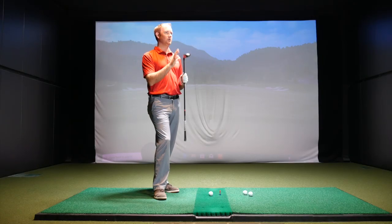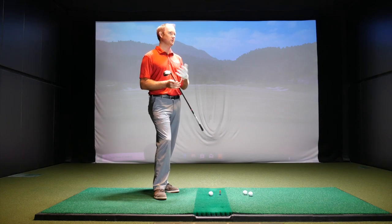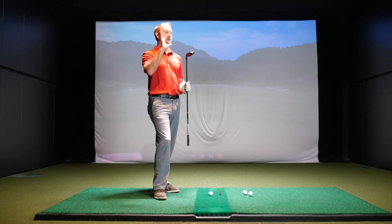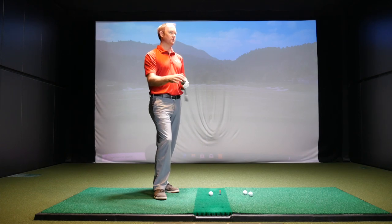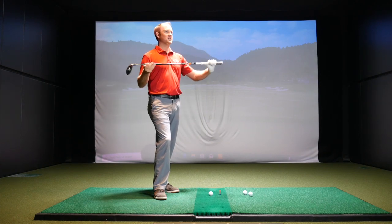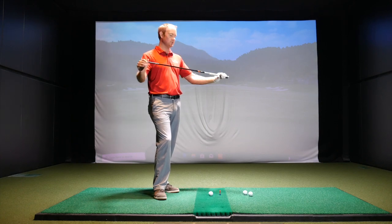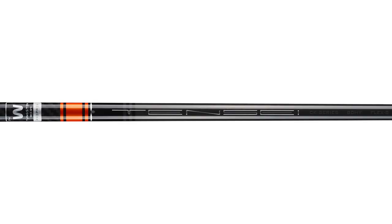All three clubs are going to be played at 20 degrees loft. The Super Hybrid is the 20-degree club, so we don't have to change the loft on that one. The Epic Flash is 21 — I've already turned it down to 20 degrees. The 5-wood is 18, so we'll turn it up to 20 as well. We're going to test with the exact same golf shaft — the Tenzai CK Orange Pro, the stock shaft that comes with the new Super Hybrid — right at 41 inches, so there's really no bias at all in this test.